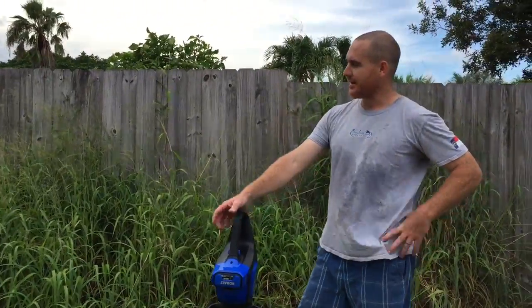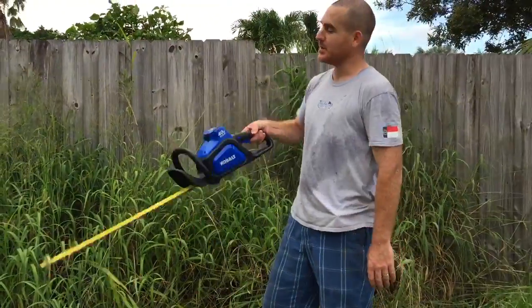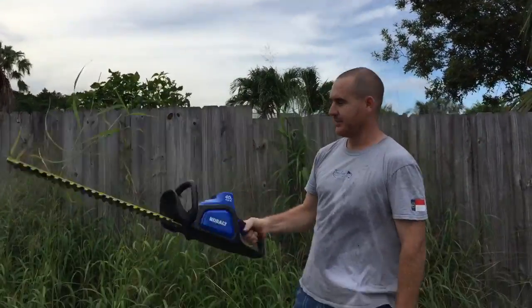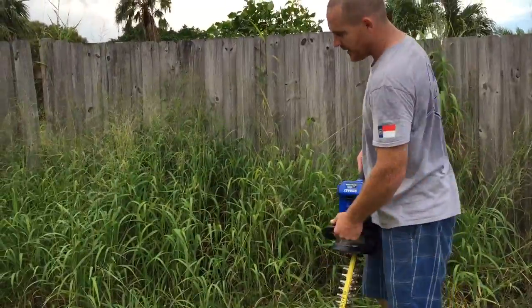What do you do when you have grass this tall and the lawnmower doesn't work? I'm going to show you something cool. We got a hedge trimmer here — Cobalt 40 Volt Max. Let me show you how effective this thing is. If you're here with like a push mower, it can be so hard. Check this out.